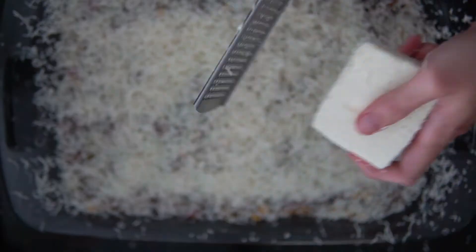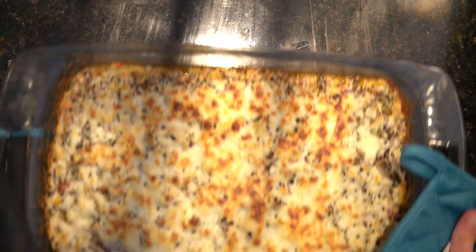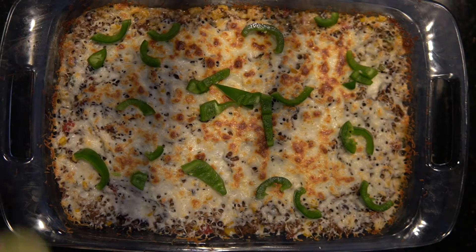Sprinkle the cheese over the meat mixture, cover, and bake for about 10 minutes until the cheese has baked and it turns brown and crispy.